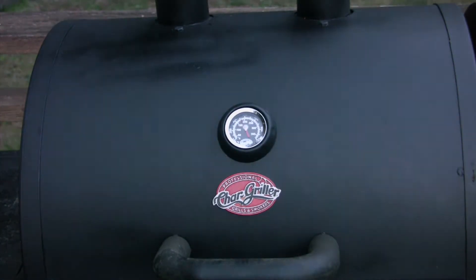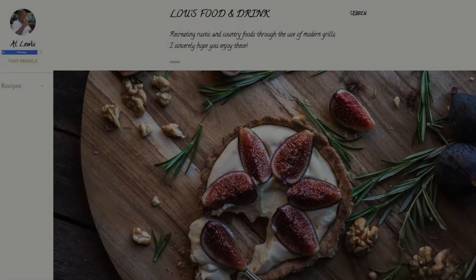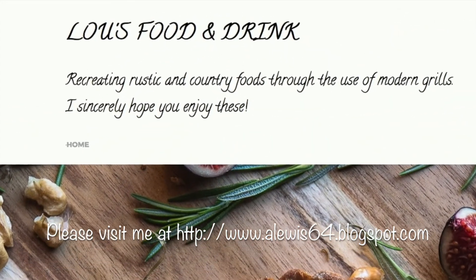All done and ready to go. Hope you enjoy this. We'll be right back.